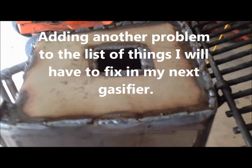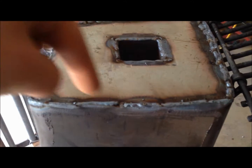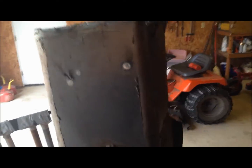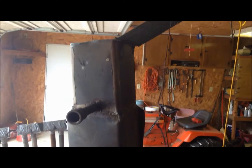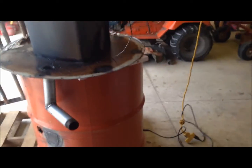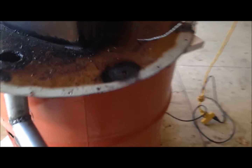I couldn't get the welder down inside of there to seal around where I welded it, so I figure that's just more insulation so it can get hotter. Time to flip this thing back over, put it inside the barrel, and seal it back down with the tin foil, which looks like it worked pretty well.